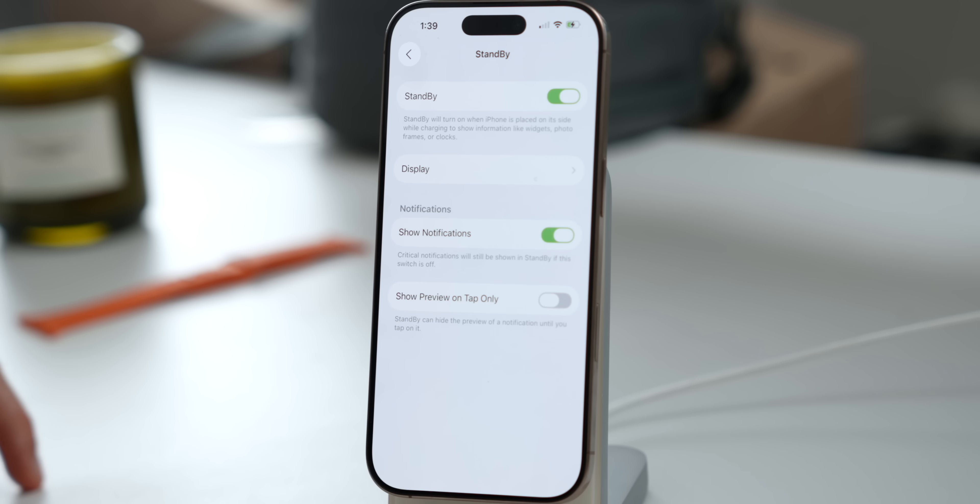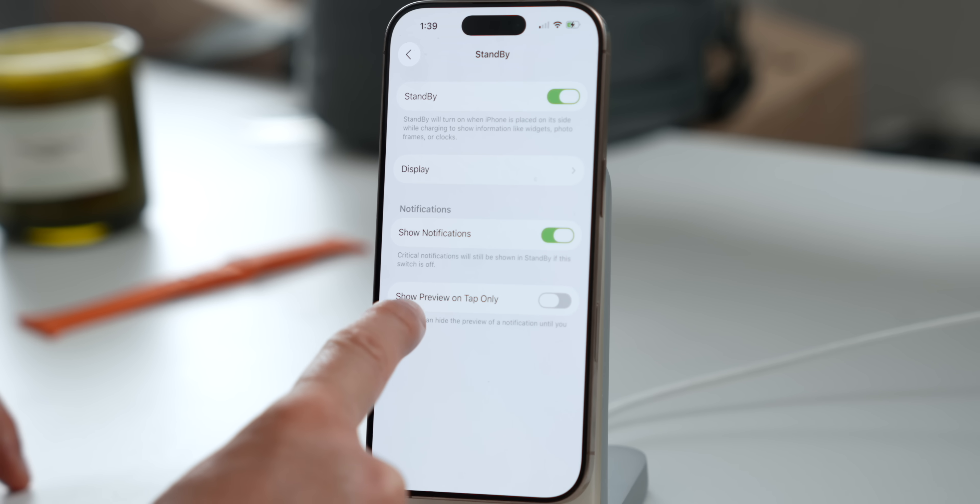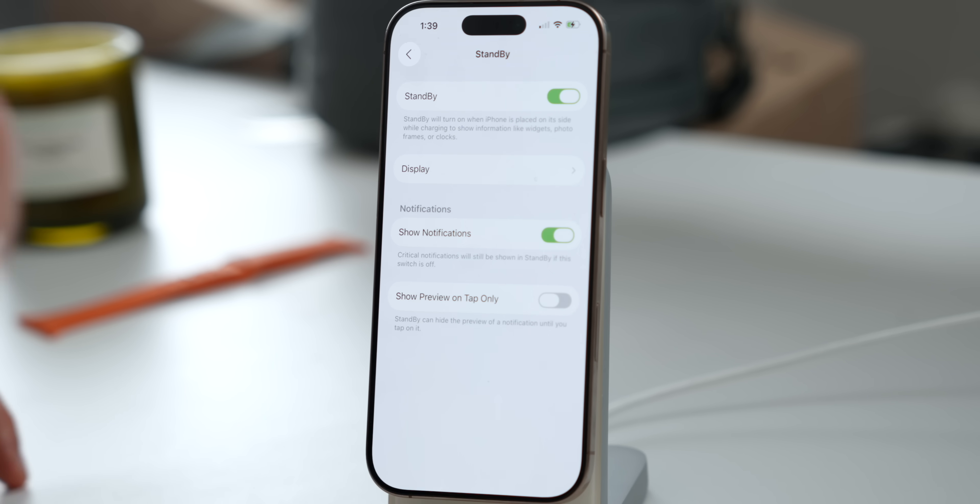You can also customize whether you want to show notifications inside of Standby mode — I usually have that turned on. You can also activate 'Show Preview on Tap Only.' This setting is very useful, for example if you're at work and someone sends you a private message — it will hide the message unless you tap on it. I don't have it turned on because I'm usually at home and don't really care, but if you do, you can turn it on.